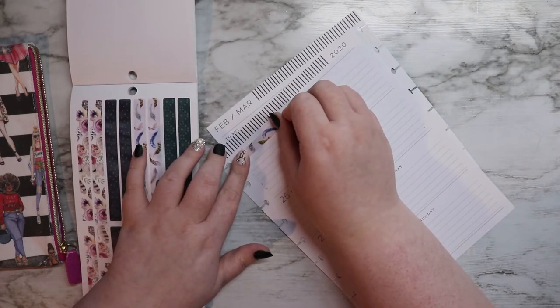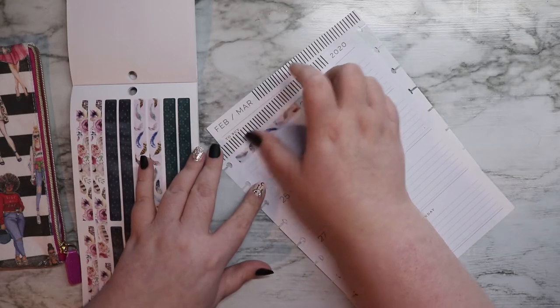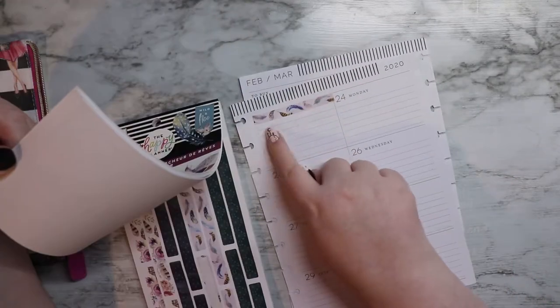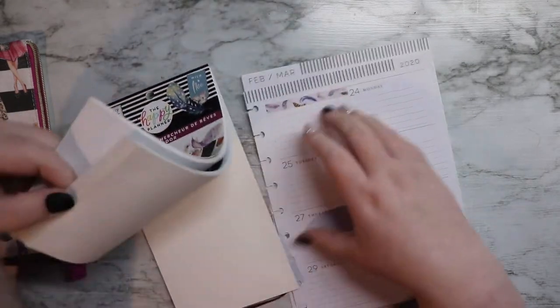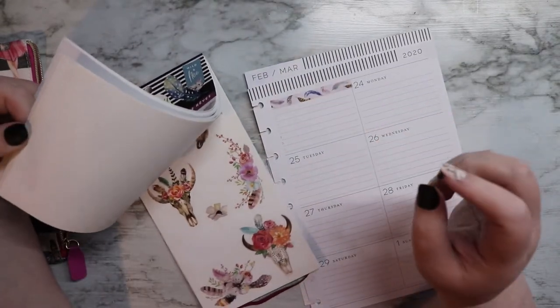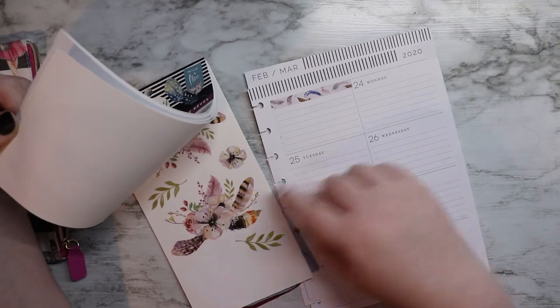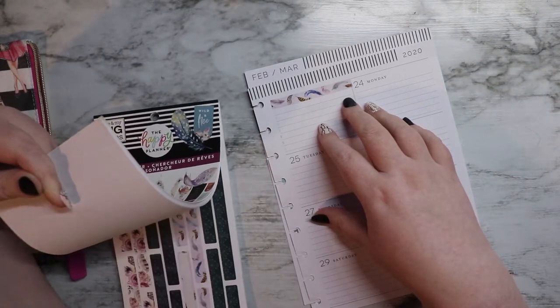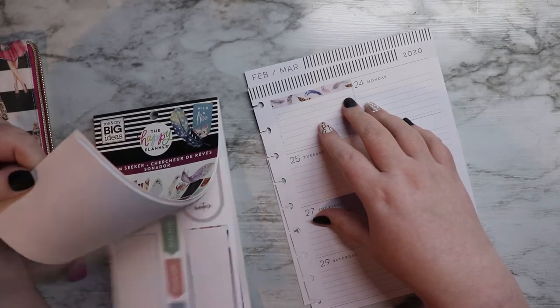They're kind of weird. They have a lot of like speckled camouflage-iness to them that I'm not in love with. Some of the stuff back here — these are just kind of weird to me, they're not my favorite thing ever. It was a present and I like 90% of what's in here.